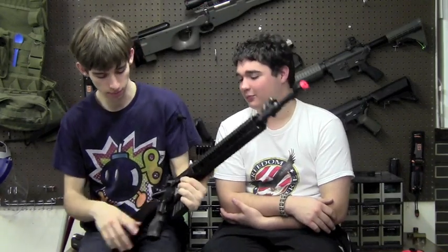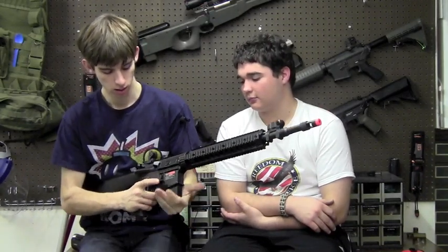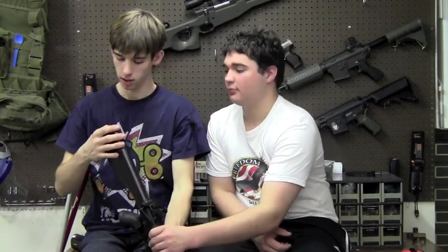This gun does have the standard M4 features: the non-ambidextrous fire selector, magazine release, and non-functioning bolt catch. The gun comes with a shorty 150-round high-cap magazine, which kind of fits the whole look of this gun as a DMR. It has a full stock — a little disappointing, it's a non-rubberized plastic stock — but it works well. It has a door in the back, so this gun can fit pretty much any battery you will ever have.